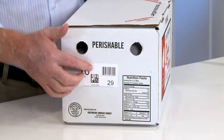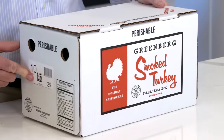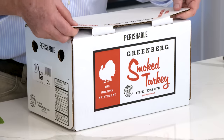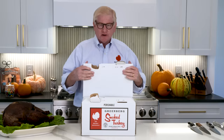Also, if you look on the end of the box, you can see the weight of the turkey — this one being a 10 pound — so you can reorder that same size next year or adjust the size for the next season. The easiest way to open the box: slide your hands in under the top flap and give it a jerk and you're in the box.